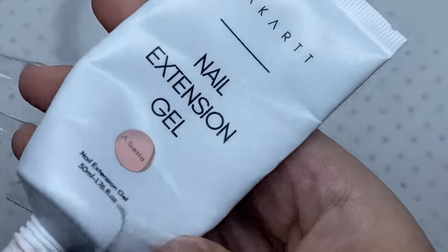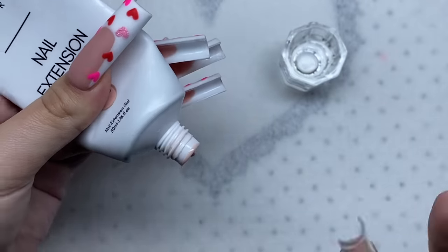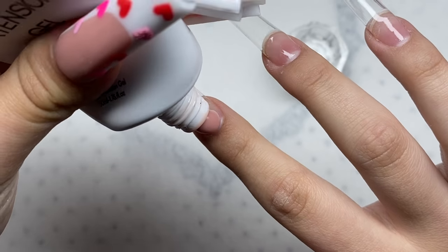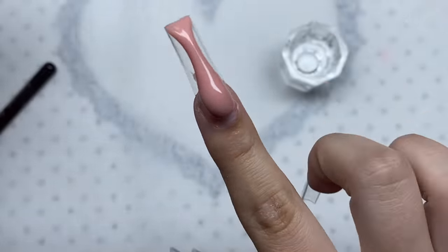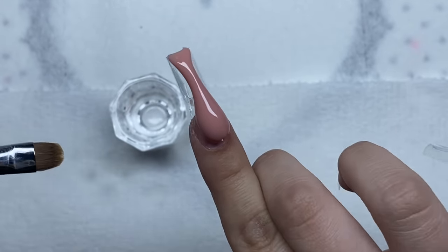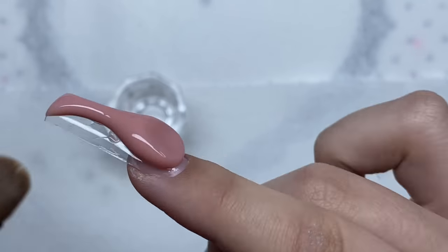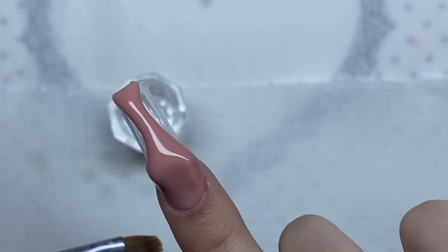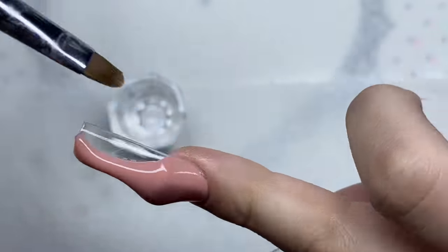Once all the nail prep is done, we're starting the poly gel application using a nude poly gel. I'm going to make all nails nude, then add nail art on top. I'll add a bead near the cuticle area and drag up. Using 91% isopropyl alcohol on my brush, I pad out the poly gel near the cuticle area — thinning it out and dragging it close to the cuticle without flooding. The great thing about poly gel is you have unlimited time to shape your nail.